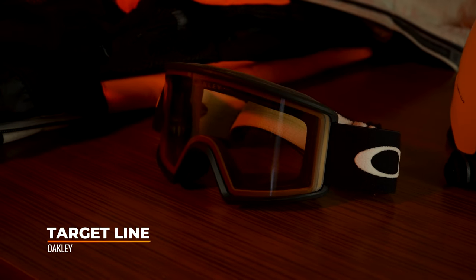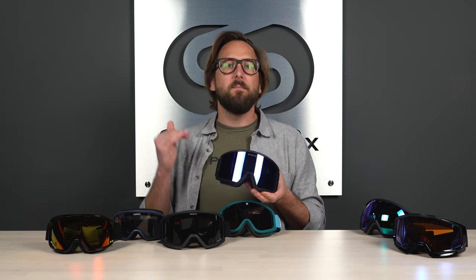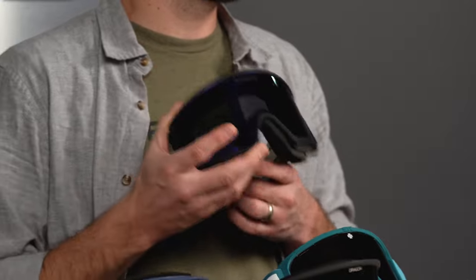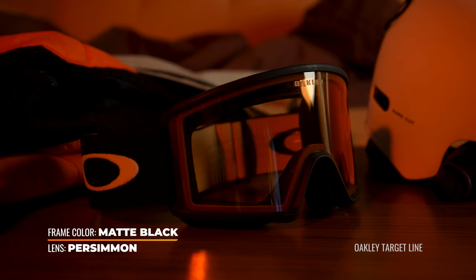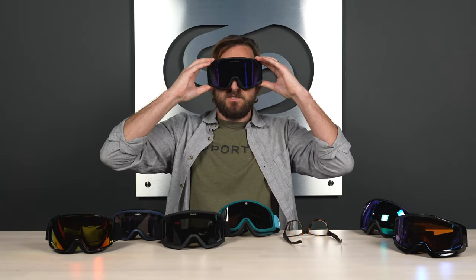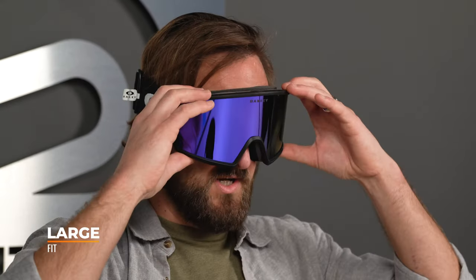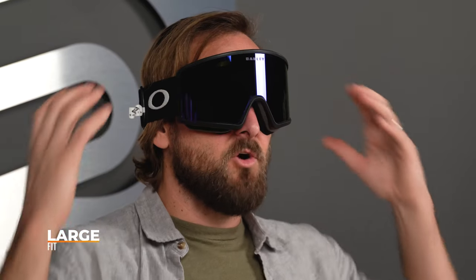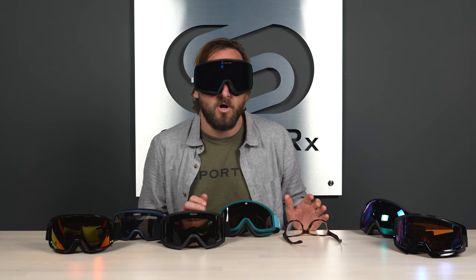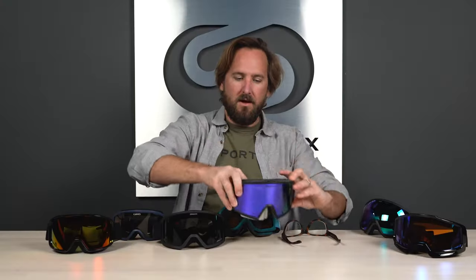Last but certainly not least in the main picks, we have the Oakley Target Line. This is their best budget-friendly goggle — virtually every other Oakley is fully top-tier. The only thing you're losing out on is their Prizm lens technology, but this starts at seventy-three dollars. It's a medium to large fit, great style, full-frame design — just a good classic goggle. It feels comparable to the DX3 in terms of coverage, but honestly it feels like it actually fits me a little better. Snow goggles are pretty forgiving on sizing unless it's way too small.